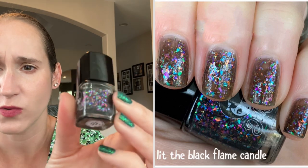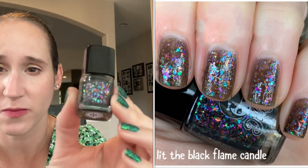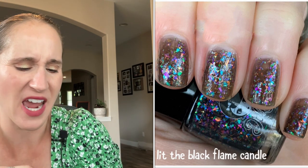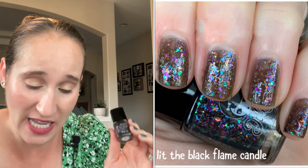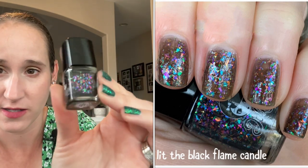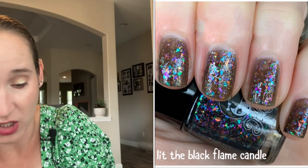Then we have Dollish Polish I Lit the Black Flame Candle. This one is just a black jelly and it's got those beautiful, beautiful flakies. The last time I wore this I did three thin coats and it wasn't quite black enough for me. So the next time I wear this, I'm going to do one coat of the Restored by Polish Matte Black and then two coats of this, and that'll really make these beautiful flakies pop. I think I'll wear this one this October.